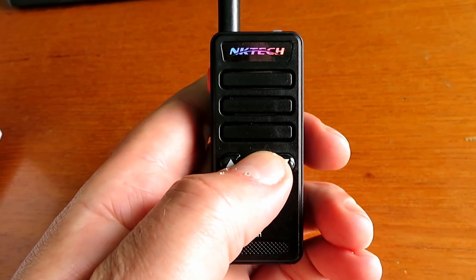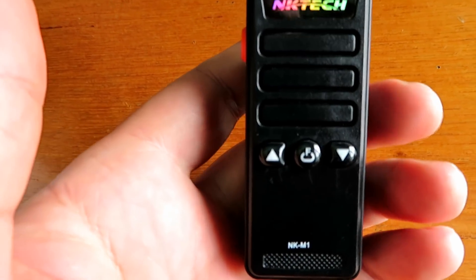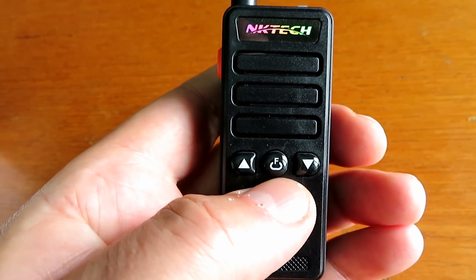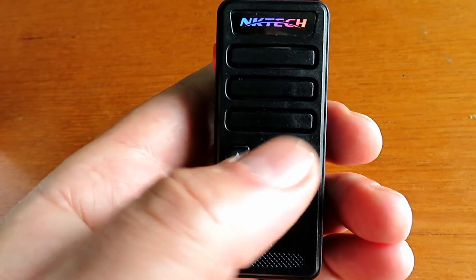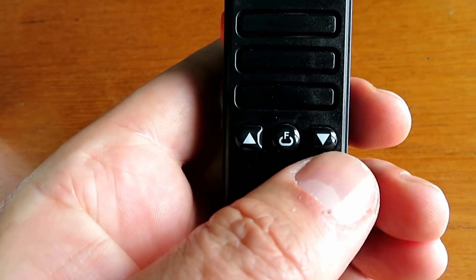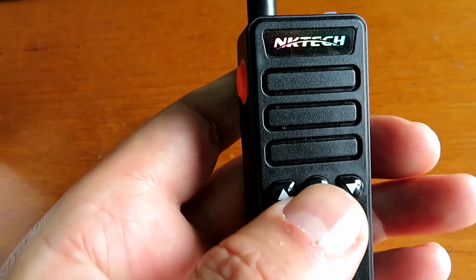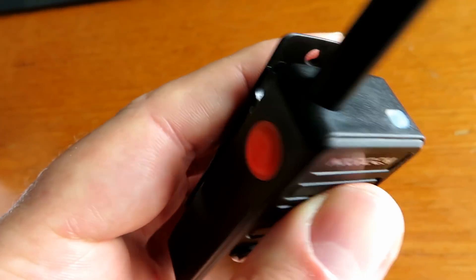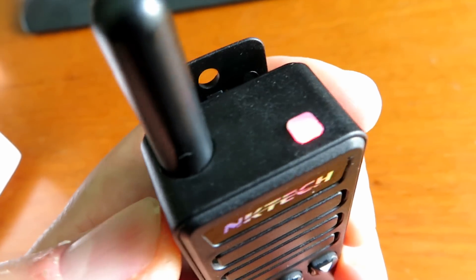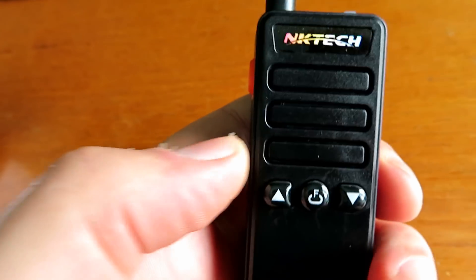Power on is the centre button - push and hold it. You can hold these two keys either side to do various things like switching the VOX on or off, or changing the language from Chinese to English and vice versa. There is no flashlight on this - the advert for one version says a flashlight but that's not a flashlight. It's just a charging indicator and it glows red when you key up. That's all that does.